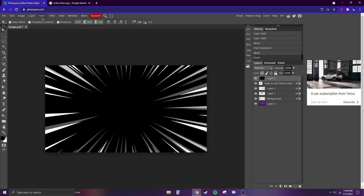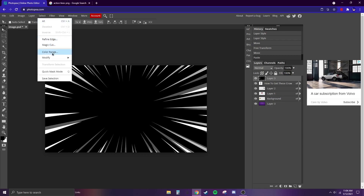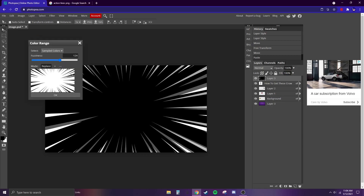This is kind of an extra step — you don't have to do it. After pasting, go to Select, Color Range, click on the black, and choose how much of the black you want to remove.